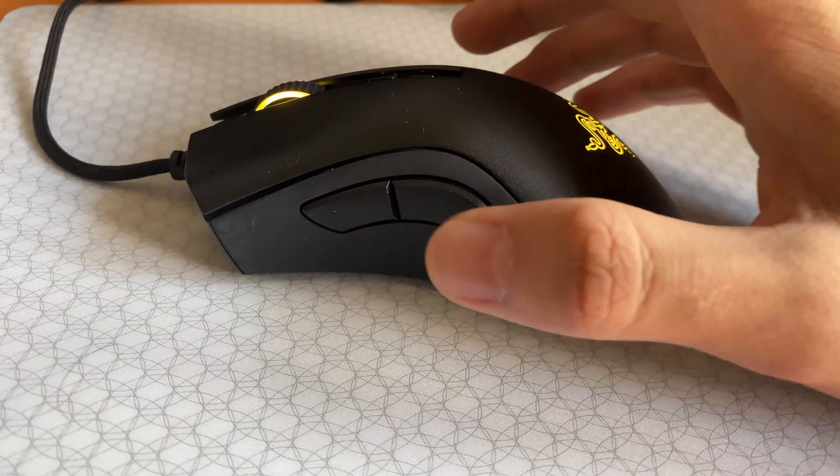Also, the coating Razer uses for the body of the mouse feels pretty rough and slightly abrasive, which is something you're going to be used to if you've encountered Razer mice before. The Model D, by comparison, feels soft to the touch. As for the Model D, when it comes to a head-to-head comparison with the details of the DeathAdder V2, it simply falls short.